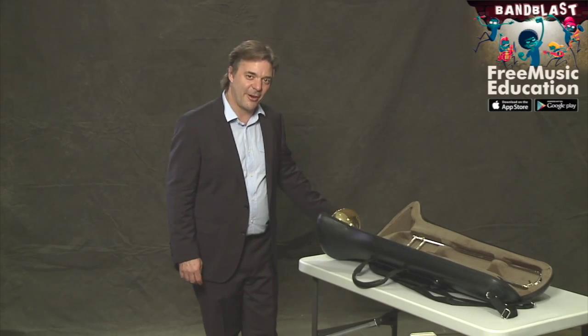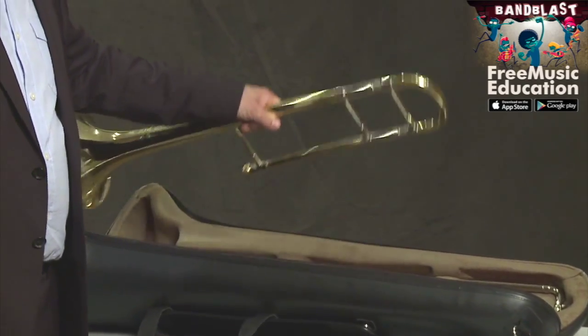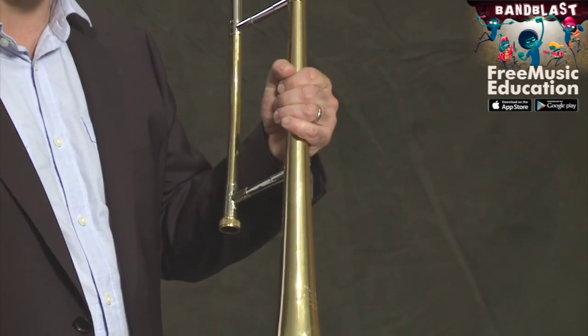Well, here it is. Here is your beautiful trombone. Let's take it out of the case. First, this is the bell section. Hold your bell section in the middle like this.